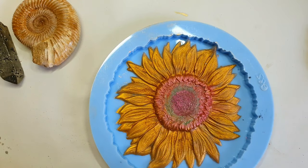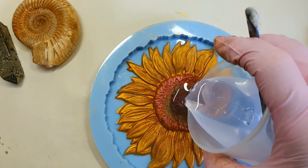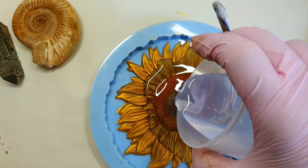Try to use a low viscosity resin here to avoid any air bubbles. I'm pouring the clear resin into the mold now, on top of the sunflower.